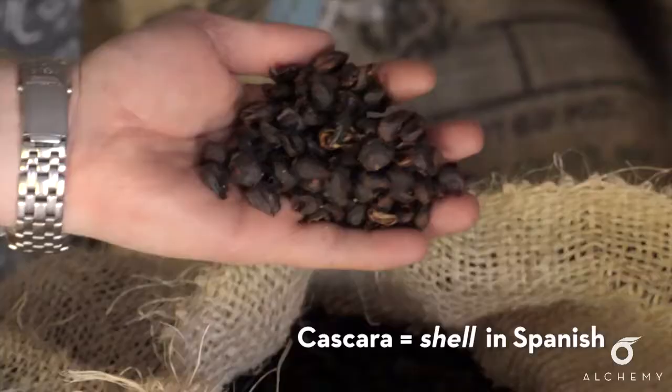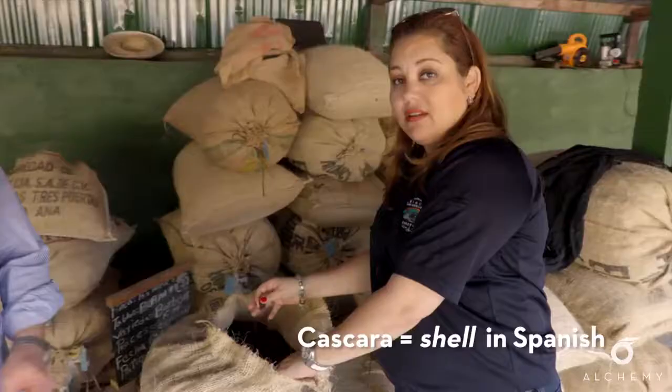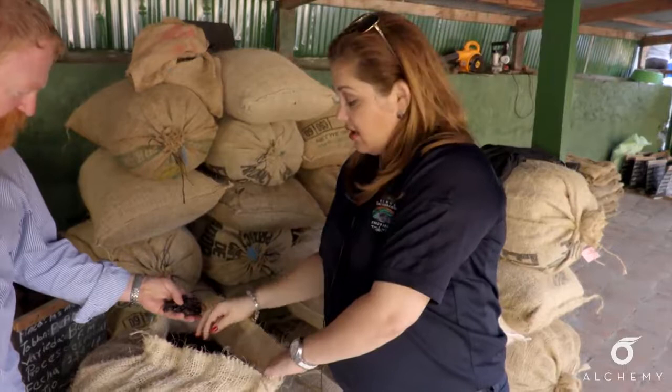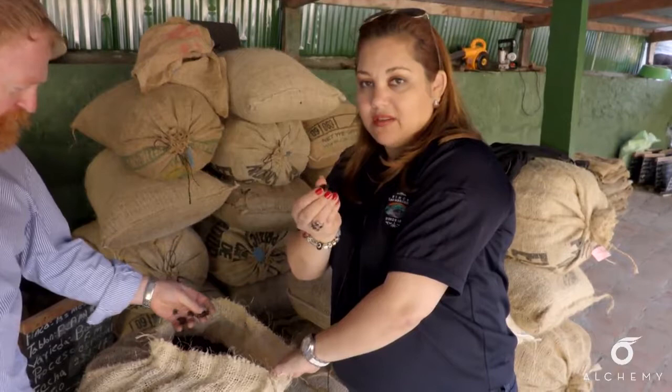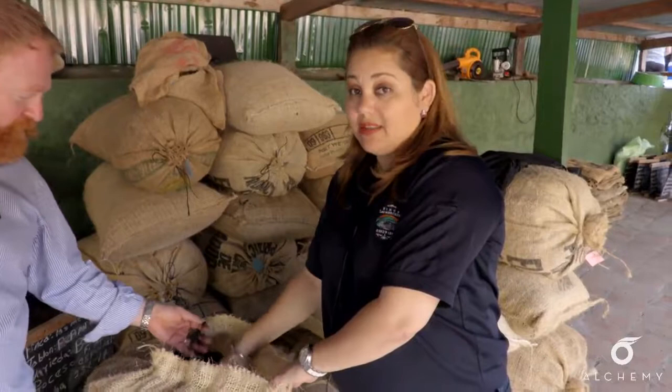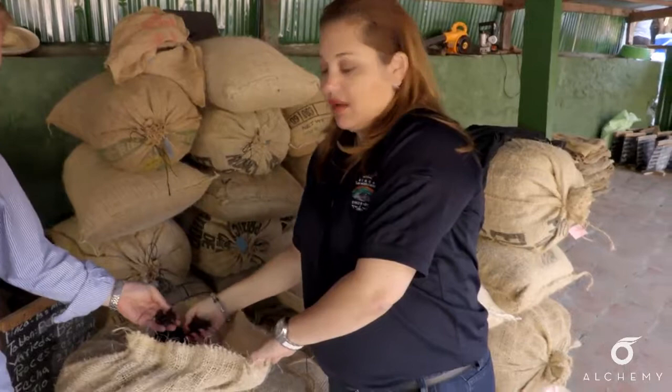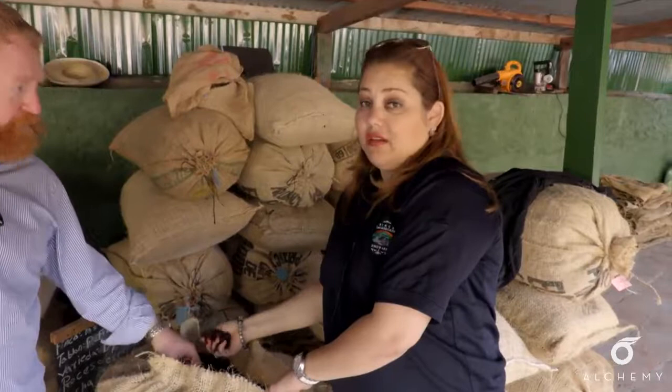Cascara is actually the cherry. This is a deep pulp cherry, so it doesn't have the seed in it — it's only the cherry, the cascara, dried in patios. We set it in patios for a while and then put it in raised beds to dry it slowly. We're going to put it a little bit in the dryer to kill any germs. Then you can use it for beer, tea, frozen lemonade — we make sorbet from it, iced tea, and infusions.